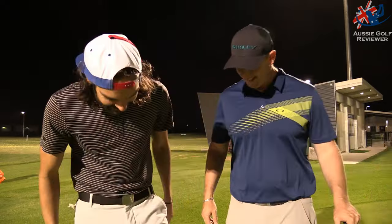Oh, it's big! We're at Golf Central and we have some more Wilson Staff gear. This is the new D300.